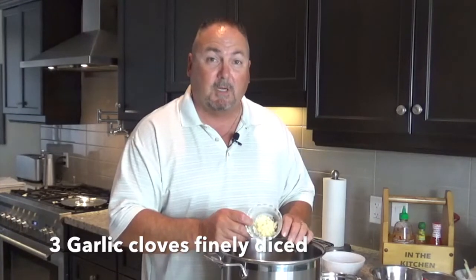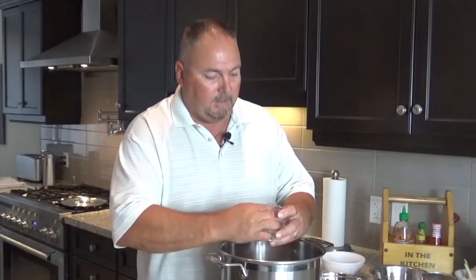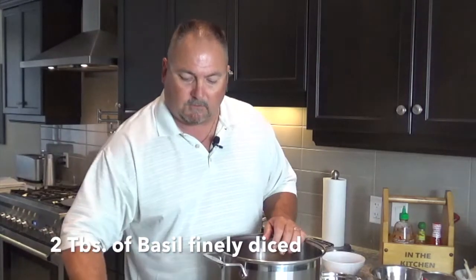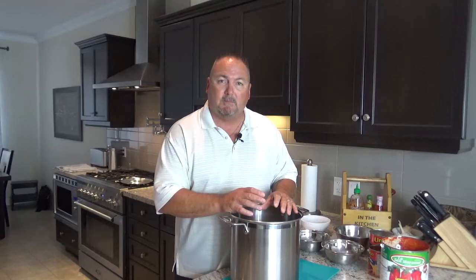I've got three finely diced cloves of garlic, fresh from our garden yesterday. Also fresh from the garden, some fresh basil, just finely chopped — beautiful aroma. Mix that all up, bring it to a little bit of a boil, then let it simmer with the lid on. Check on it every half hour, give it a stir, and that's it.